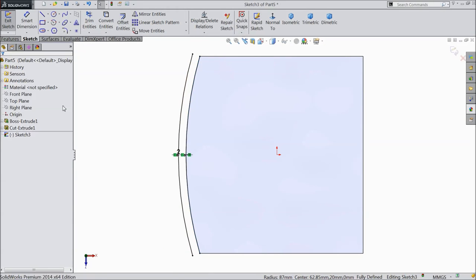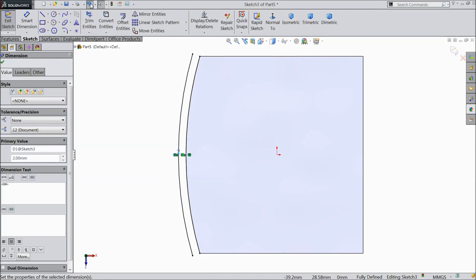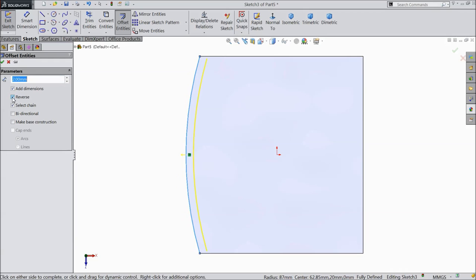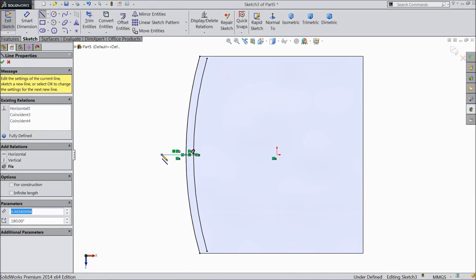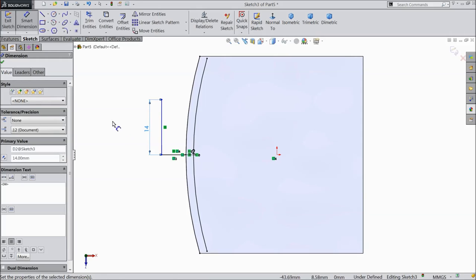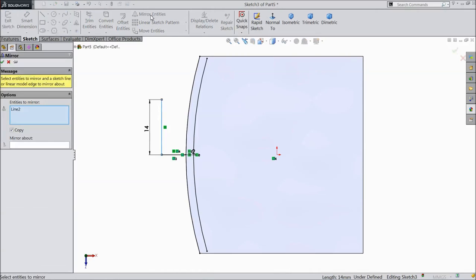Select 2mm. Select offset, select reverse, 2mm. Click OK. Now choose a line and draw one line from midpoint. Choose dimension, select 14mm. Now select this line, choose mirror entities. Click OK.